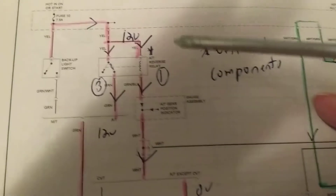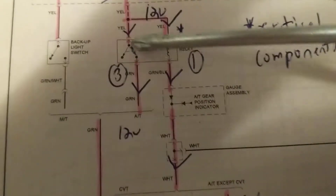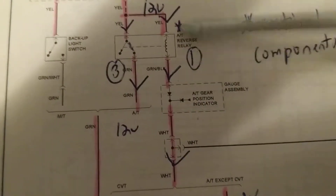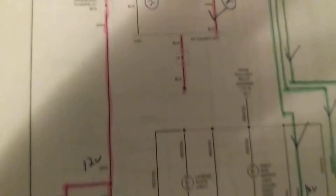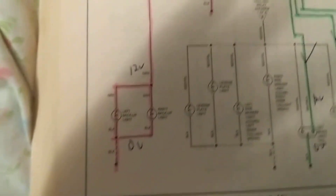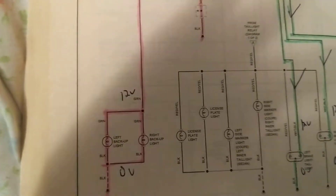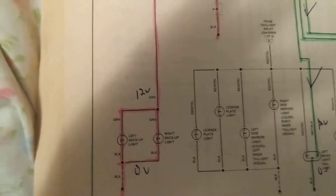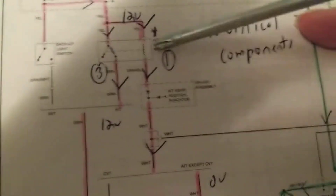So, the first thing that has to happen is we have to be in reverse — that will trigger it. If we are not in reverse, this will not happen and current cannot flow. I asked the question: both of my reverse lights do not work. Can both bulbs be out? Possible, but let's analyze it. Maybe there's a problem with this switch, or maybe the relay is not being activated.